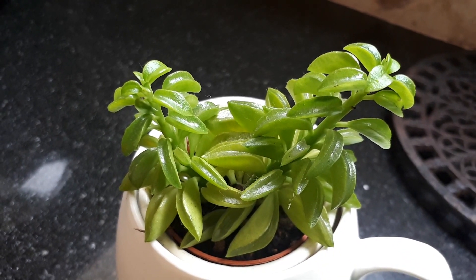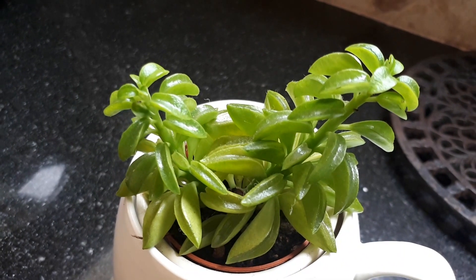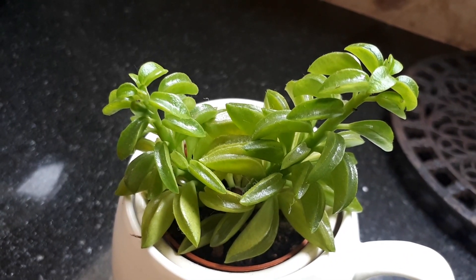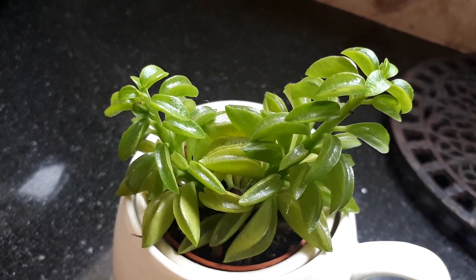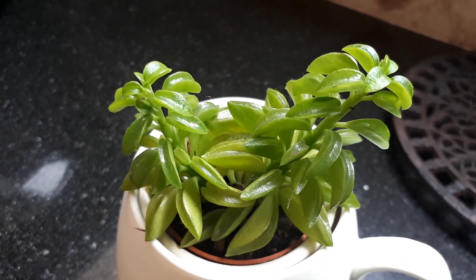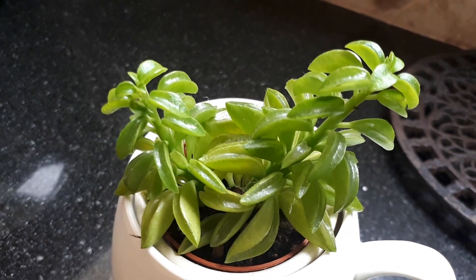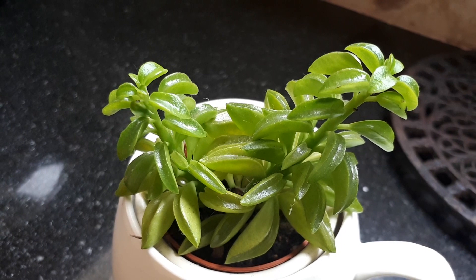This sub-shrub succulent, also known as Raindrop Peperomia, is a perennial evergreen used as an ornamental plant, mostly for the leaves. It can grow in a variety of climates — tropical, humidity, arid, sub-tropical, or indoors as a house plant.